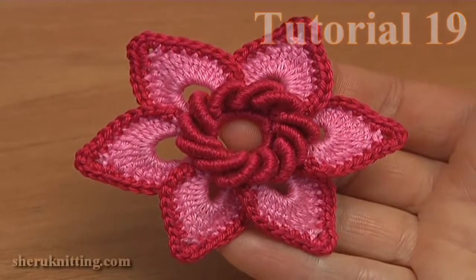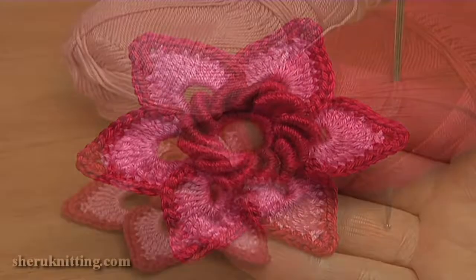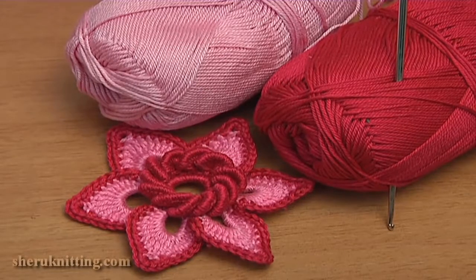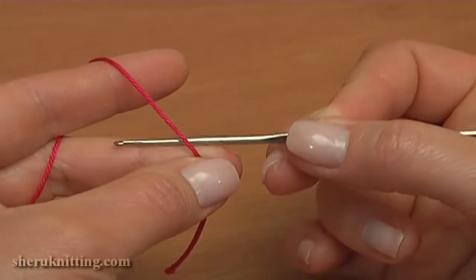In today's tutorial I'll be making the 6 petal flower with a beautiful raised center. For this I'll be using 2 colors of yarn and a crochet hook. For the center I've chosen red color.